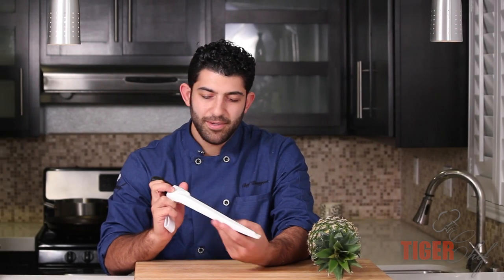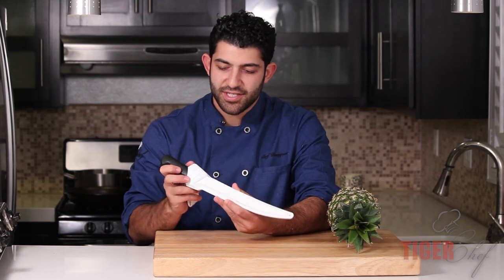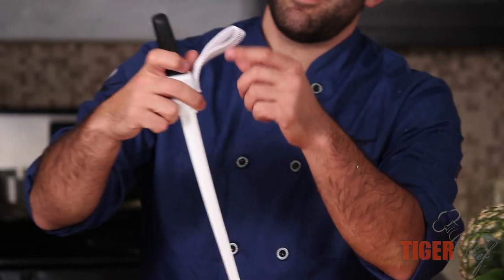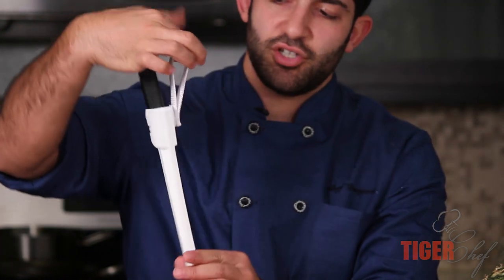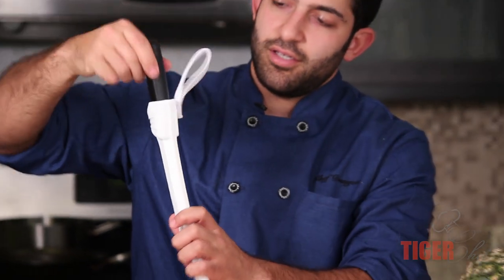So this is the holster that this knife came in. I actually first got this knife just so I could have something that hangs off my belt. Your belt will go right through here and it'll just hang on your side. It's very easily accessible.